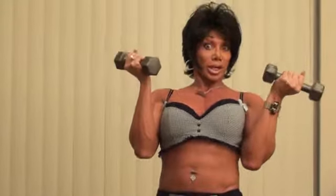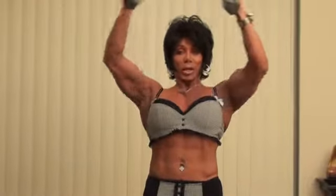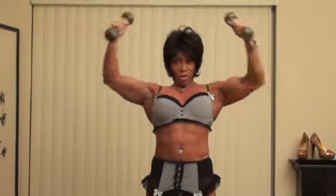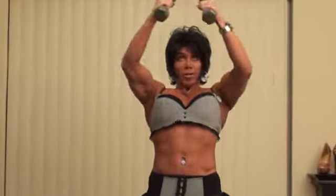Then right away, you're going to change weight to the lighter weight — though I'm still holding on to the same weight — and you're going to do 12 reps. Here we go: one, two, three, four, five, six, seven, eight, nine, ten, eleven, and twelve.